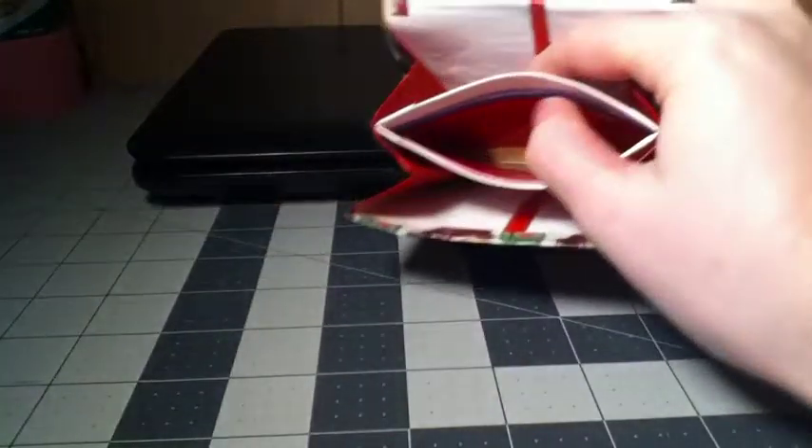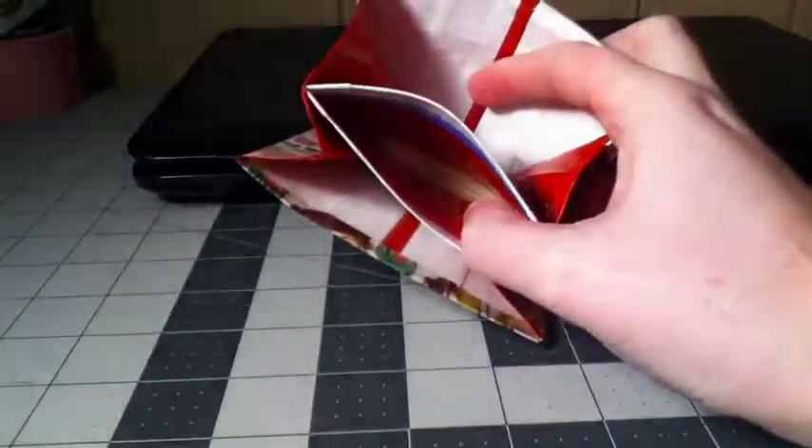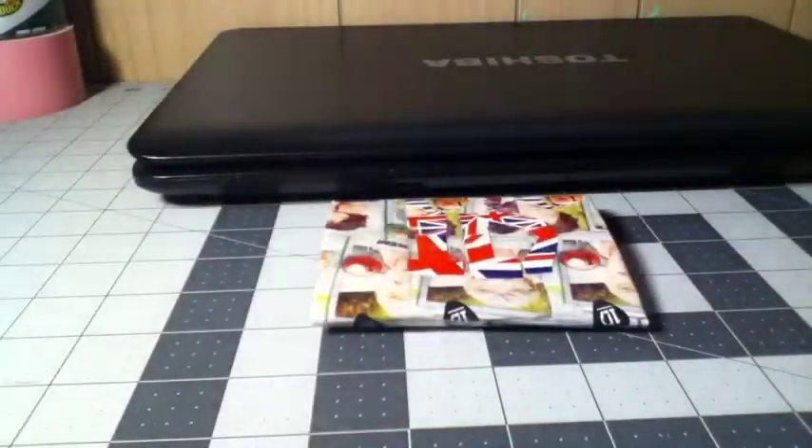I can't get the clear pouch clean, but it's clear taped at the bottom — you can barely see it. It used to be strong but now it's a bit weak because I played with it. Anyway, there's the design and there's the wallet.